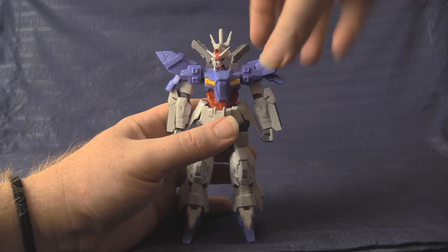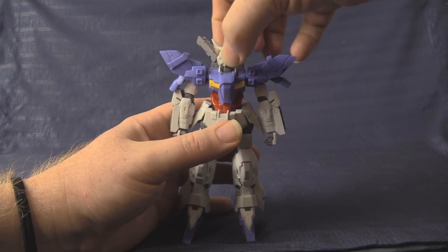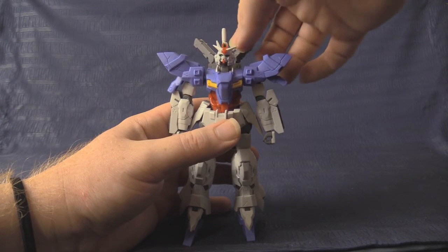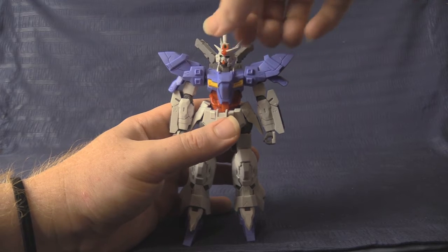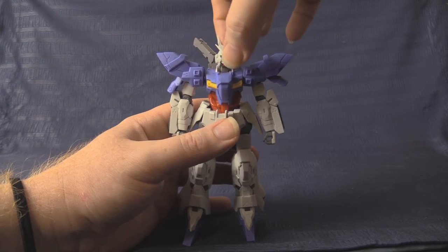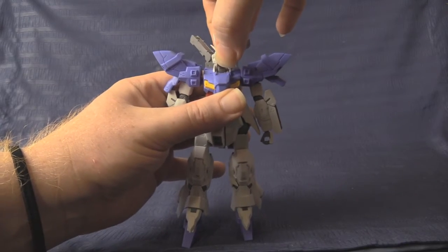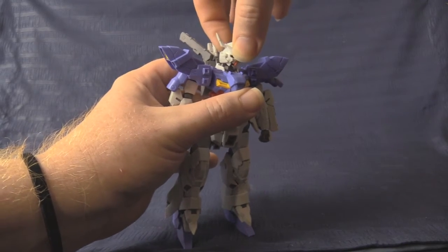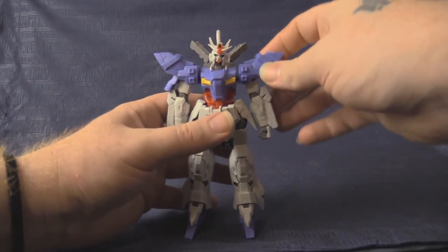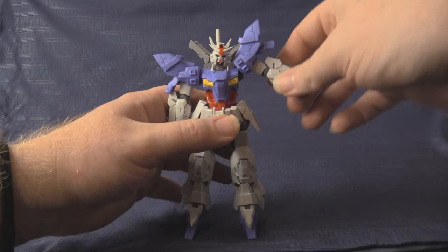Beginning with head articulation: you get a full exorcist-style twist all the way around, it doesn't seem to want to look up much, but you do get side-to-side action and that neck-jerking forward-back motion.